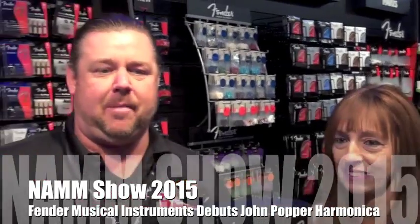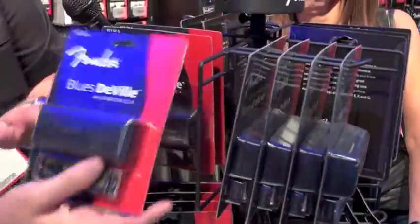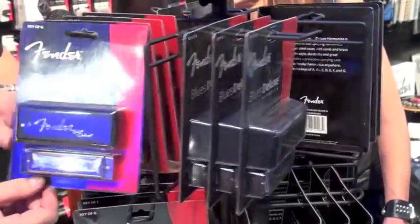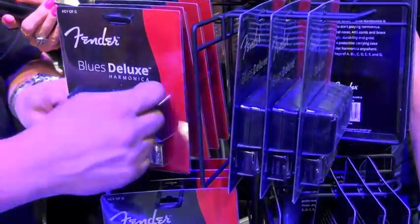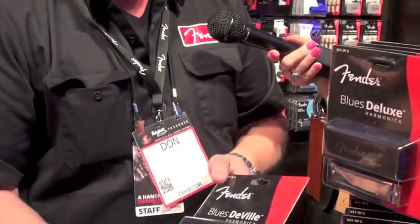Fender is now in the harmonica business. We launched our first two lines of harmonicas last year. We have our $9.99 opening price point harmonica with the chrome outside, brass reeds, and it comes with a vented ABS case.